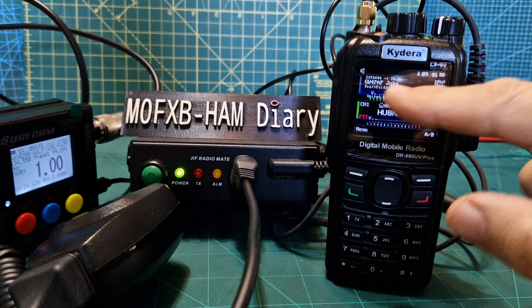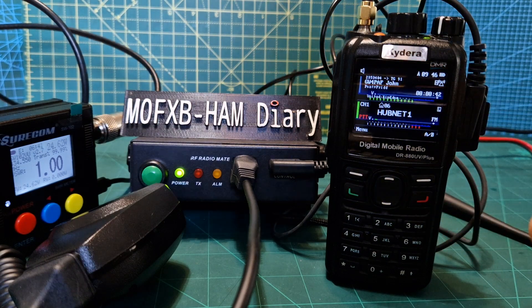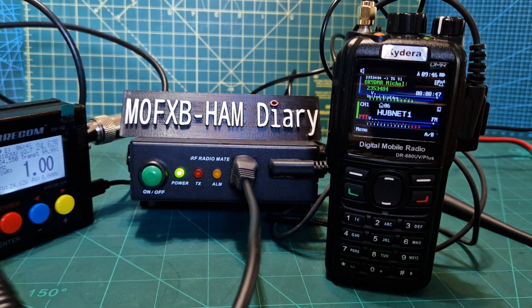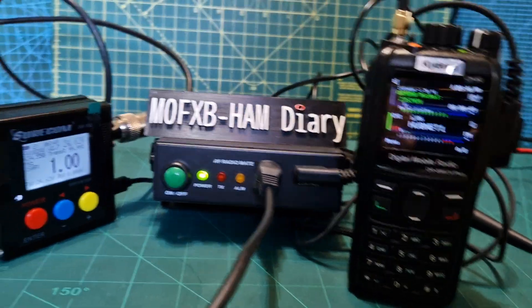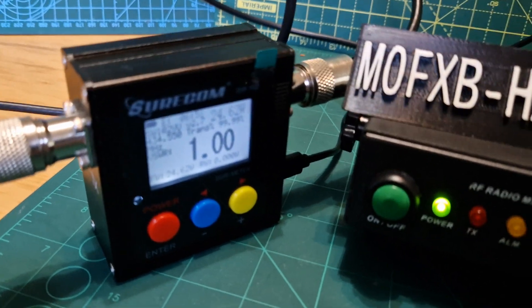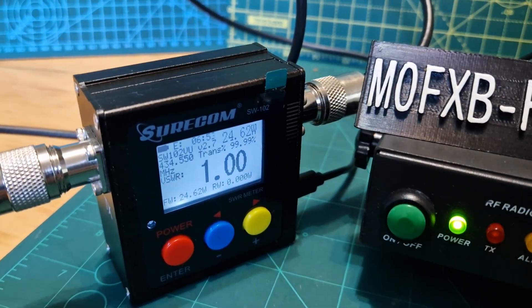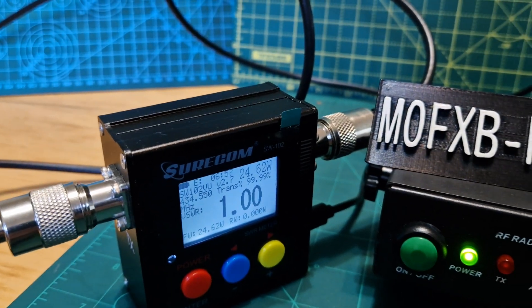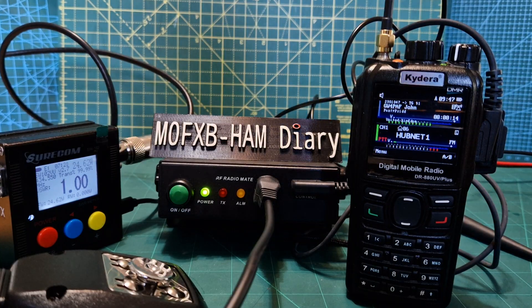I've got it via an SWR meter. We're only transmitting about two watts from the radio, but look at the display — we're actually giving out 24 watts of power, and we've got a good SWR there as well.